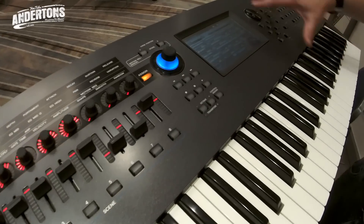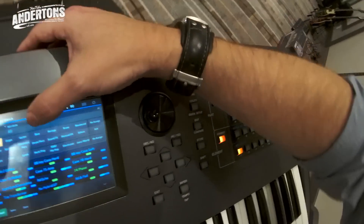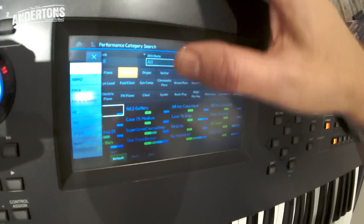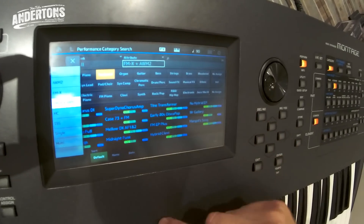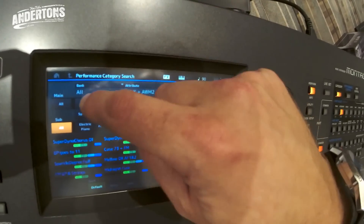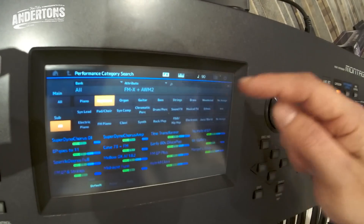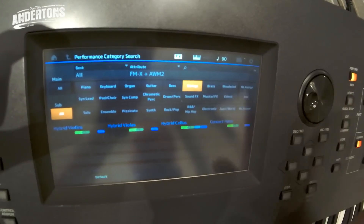Some things are kept from the Motif — over here it's really easy to find your sounds with category search. I can go in and choose by attribute: do I want sampled sounds, FM sounds, or a mixture? There they are. What category, what bank? Look at FM strings — brilliant, all in nice categories.